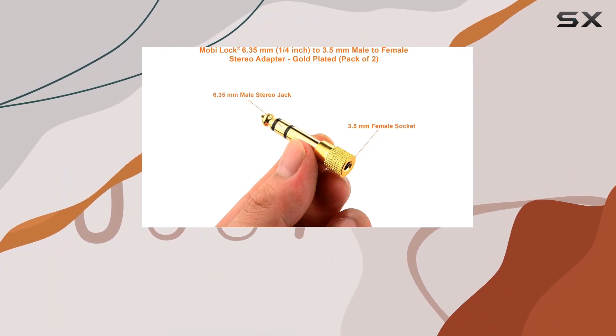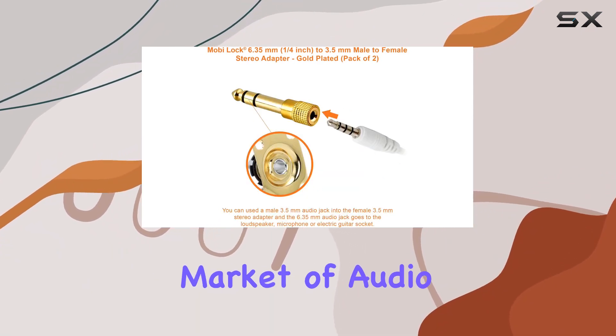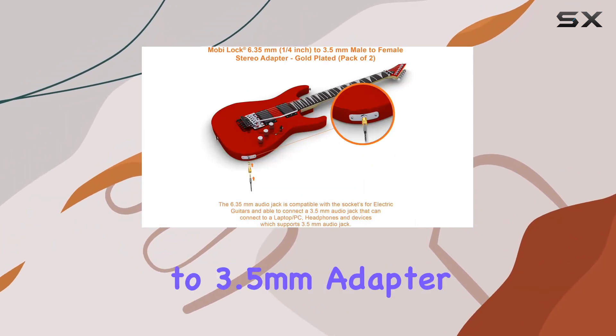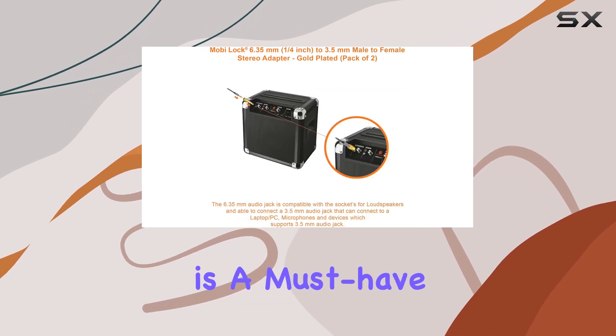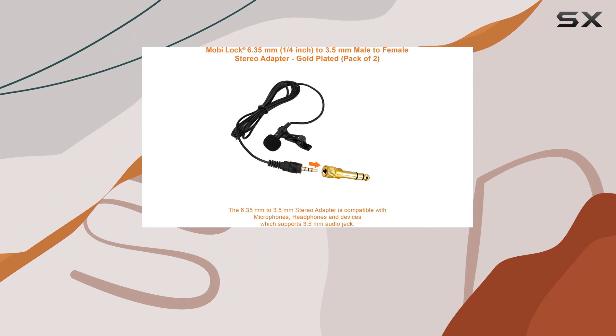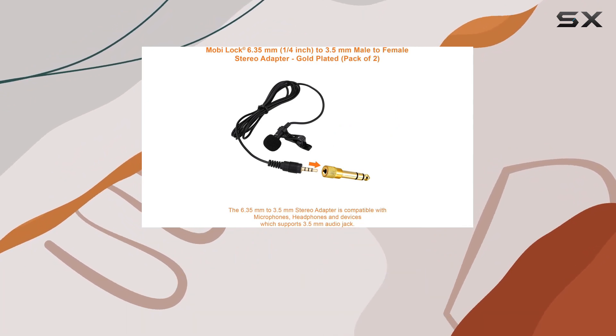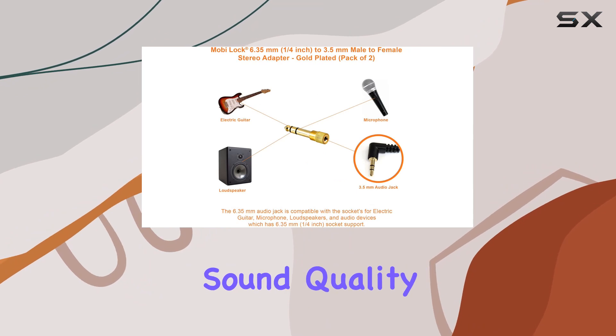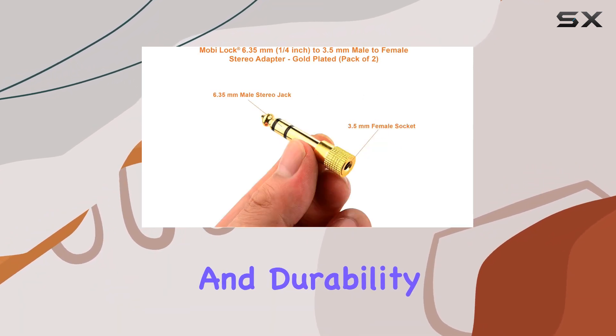This adapter truly stands out in the crowded market of audio accessories. In conclusion, the MobiLock 6.35mm to 3.5mm adapter is a must-have for anyone looking to elevate their audio experience. Whether you're a musician, audio engineer, or simply an avid music lover, these adapters deliver on their promise of premium sound quality, versatility, and durability.